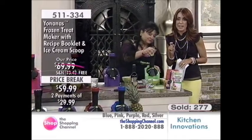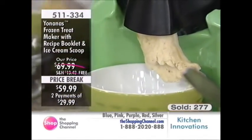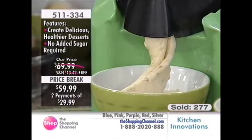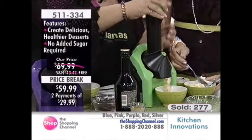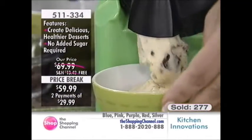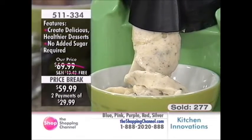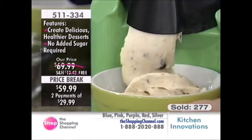Congratulations to everyone who got in on the green. We still have great colors to choose from — purple, red, pink, that bright fuchsia pink, silver, and blue. Purple is my favorite — it's the color of royalty. This is a real gift. If you give this to anybody, they're going to be in awe at what comes out. Dinner guests or people popping in at the last minute? Yonanas is not going to let you down.